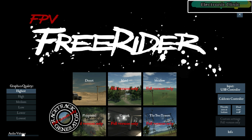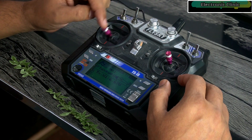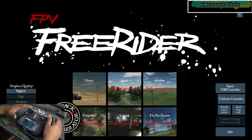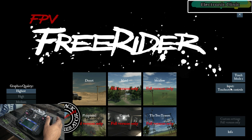My Freerider simulator is open and this is the Flysky FS-i6 transmitter. The control sticks are: throttle, yaw, pitch, and roll. My transmitter is connected to the laptop. Set the graphics quality to highest and set the audio volume as per your taste. On the right side you can see the input — I have selected USB controller since I'm using a USB dongle, but you can click that button to select a different controller.